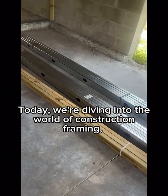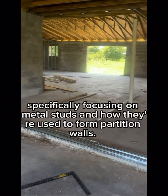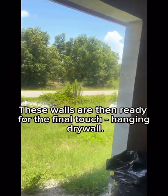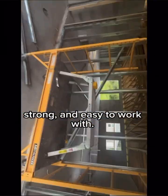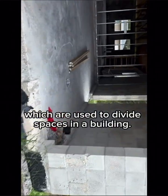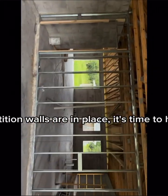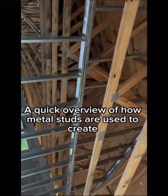Today we're diving into the world of construction framing, specifically focusing on metal studs and how they're used to form partition walls. These walls are then ready for the final touch — hanging drywall. Metal studs are a popular choice for framing because they're lightweight, strong, and easy to work with. They're also a great option for partition walls. Once the partition walls are in place, it's time to hang drywall, the final layer that gives the walls their smooth finished look.